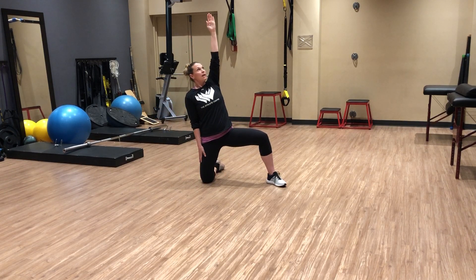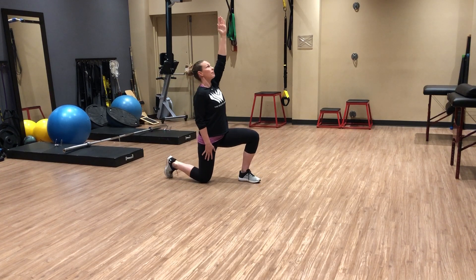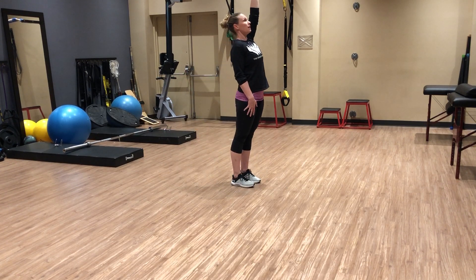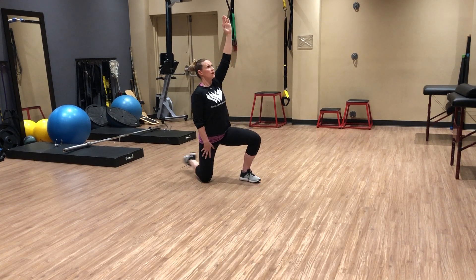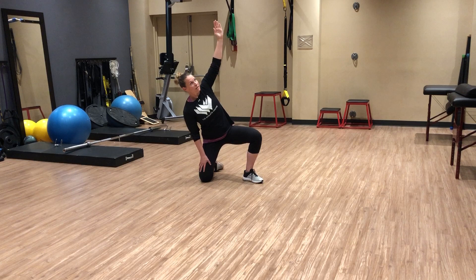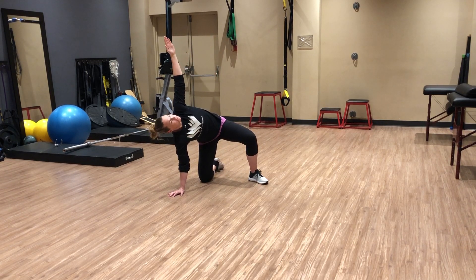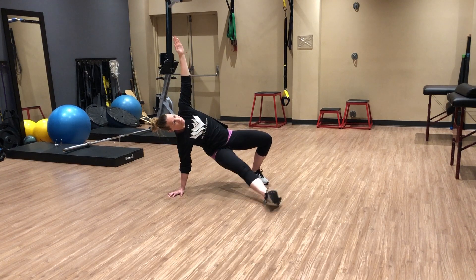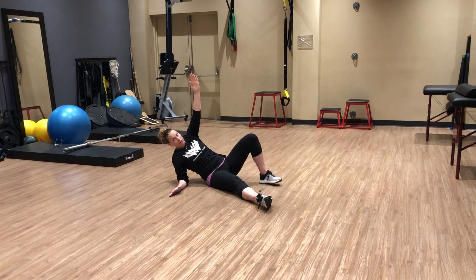Hinge those hips back, push up. Now swivel to an inline lunge, tuck that back foot, and stand up. Then reverse into the lunge, swivel back, hinge those hips down, place that hand in line with the knee and the foot. Swing that leg through, down to your bum, to your elbow, and control.